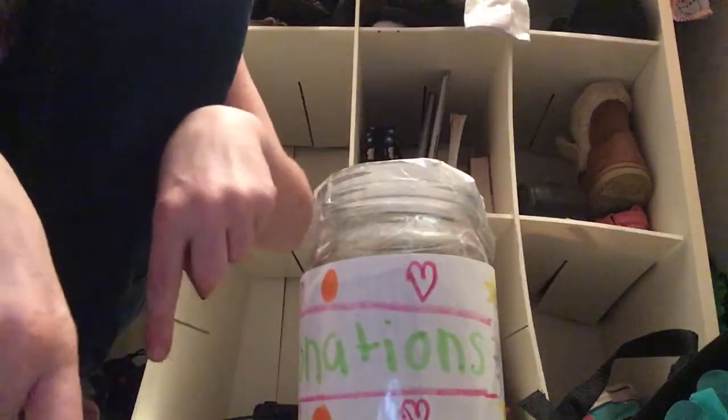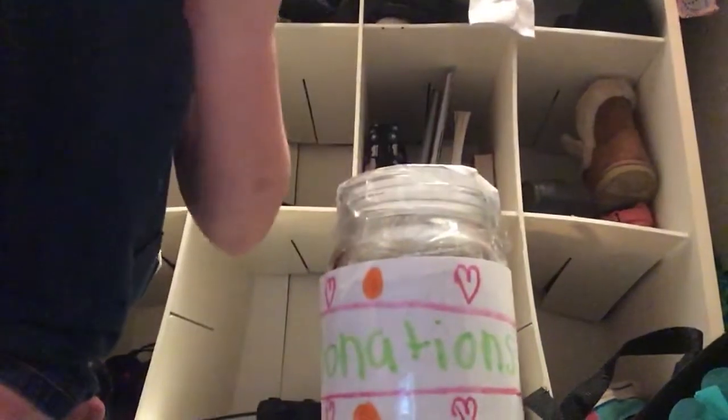Also, this video is a collab with one of my best friends here on YouTube. Her name is Amaya — I'll leave her link down below. I'm going to put up a picture of her right now so you know you're on the right channel.